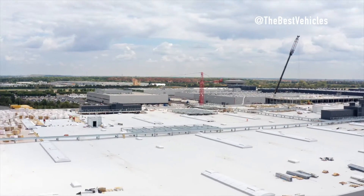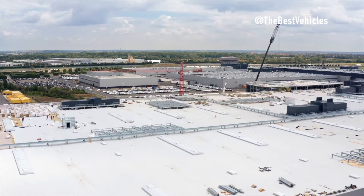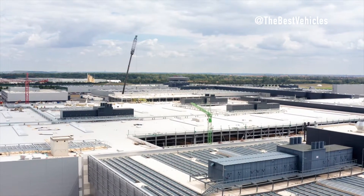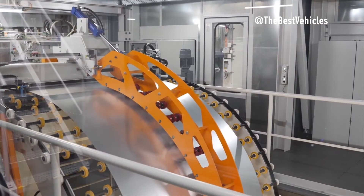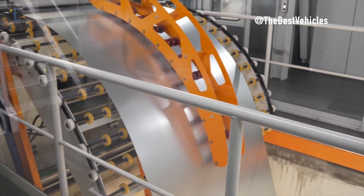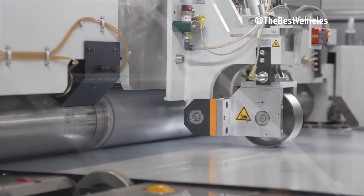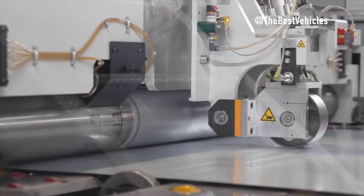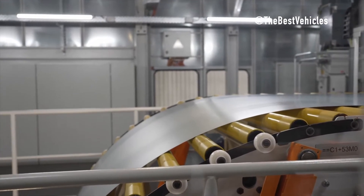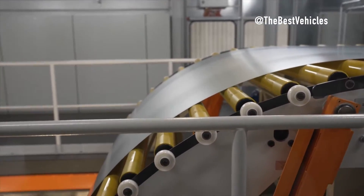Hello everyone, thank you for accompanying our channel today. Let's find out how the new Porsche Macan sports car is assembled. The Macan is assembled in the body shop from hundreds of individual steel and aluminum parts that are step-by-step joined to create the vehicle's metal shell. Adjustable welding clamps produce up to 5,200 welding points.